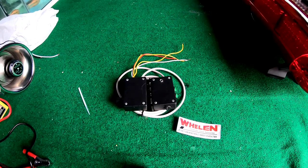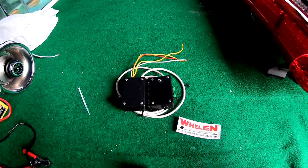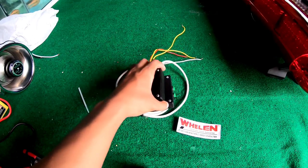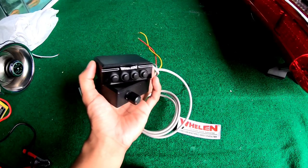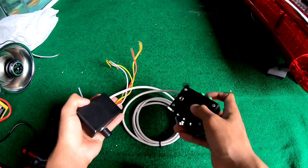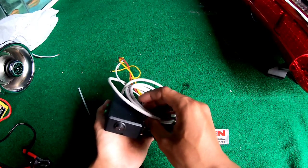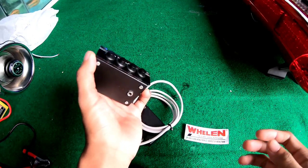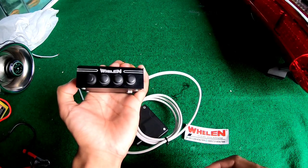Oke bro, ketemu lagi bersama saya. Jadi untuk di video kali ini kita akan nge-review sebuah siren yang kekuatannya 60 watt. Ini adalah siren Welen HF. Jadi untuk di video ini kita akan nge-review sebuah siren buat kendaraan yaitu siren HF. Yang kemarin London dan sekarang kita yang HF ya.